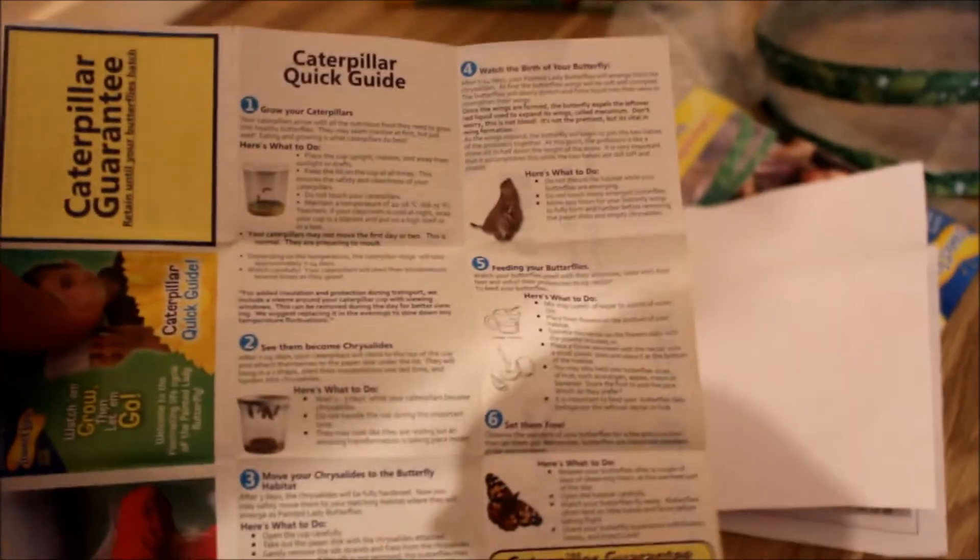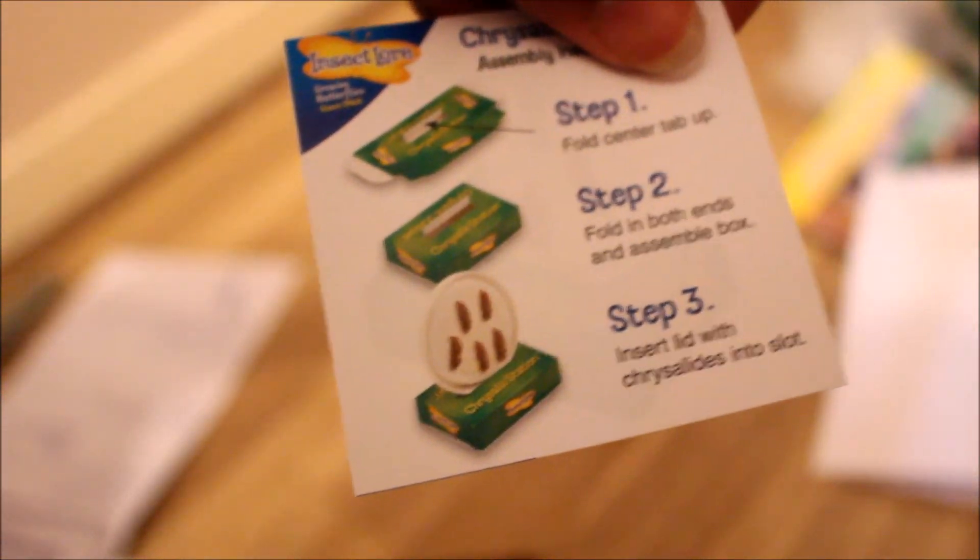Here it says see our full range of products. Literally in the box there are like 20 different instruction sheets. When you get the chrysalises, you fold this part and pop it into the net thing. They show a different way here — they say you put a safety pin and attach it to the net. But here they say put it in the box. I'll just put it in the box just in case, since I think the American and European versions differ.